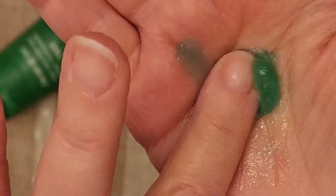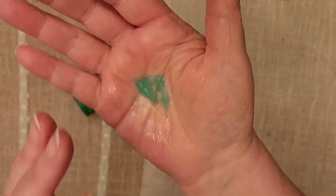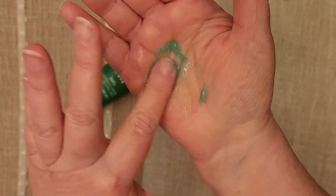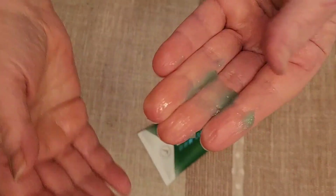It just takes a little bit. You rub it in well and you'll start feeling the cooling of it right away. Really works well. Just take a little bit, rub it into the area that's hurting. Works right away.